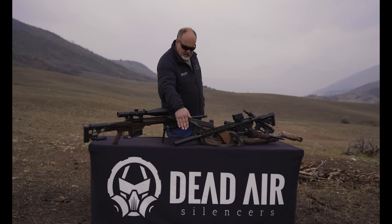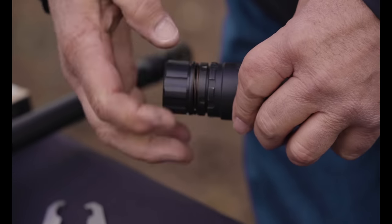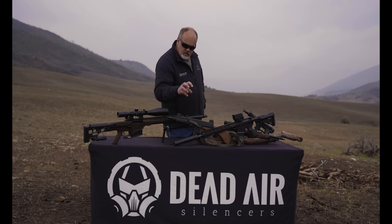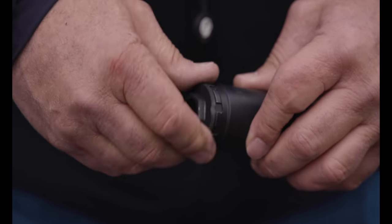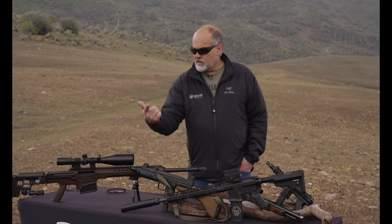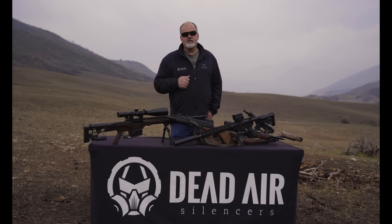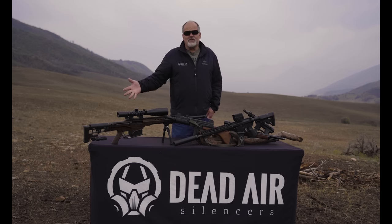For mounting it is a standard 1-3/8 mount. It also comes with a hub adapter which will take it down to our Wolfman and Ghost pistol mounting, so you can use all your accessories — 3 lug, booster, fixed mounts — as well as Chemo, Xeno, and direct thread mounts, and anyone else's mount you choose to use.